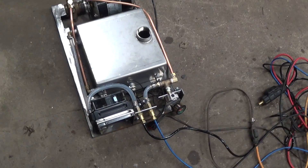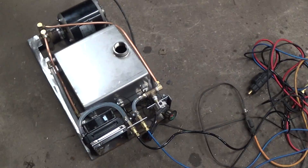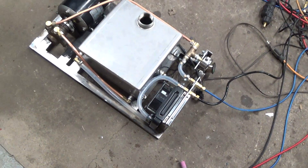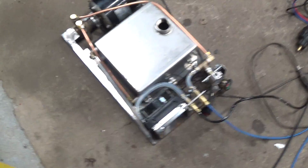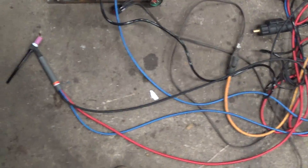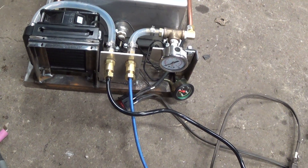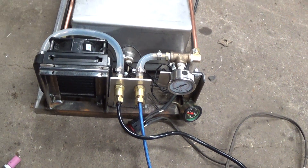Hey guys, so this is kind of a test of the TIG cooler that I've been working on. Made quite a bit of progress but I think I still have some work to do. I've run it a little bit here, not hooked up to the actual TIG but just hooked up to the torch, just to get a trial run on everything and see how it's all going to work out. So far it seems to be working pretty good, there are some tweaks I'd like to make.